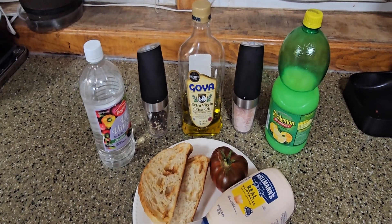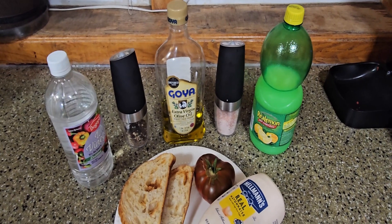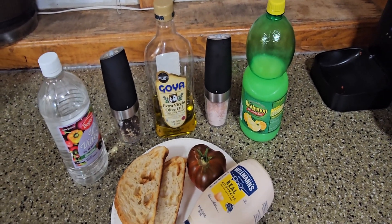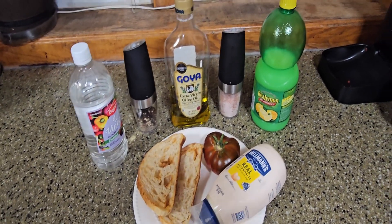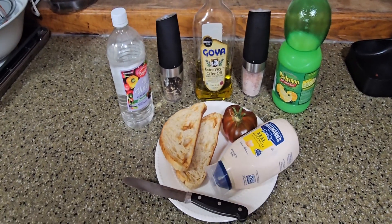We have some EVOO — we like the Goya here — some pink Himalayan salt that we're also going to grind with the miller, and some lemon. If you have a real lemon that'll be the best, but this is what I have currently and this is what we're going to use.